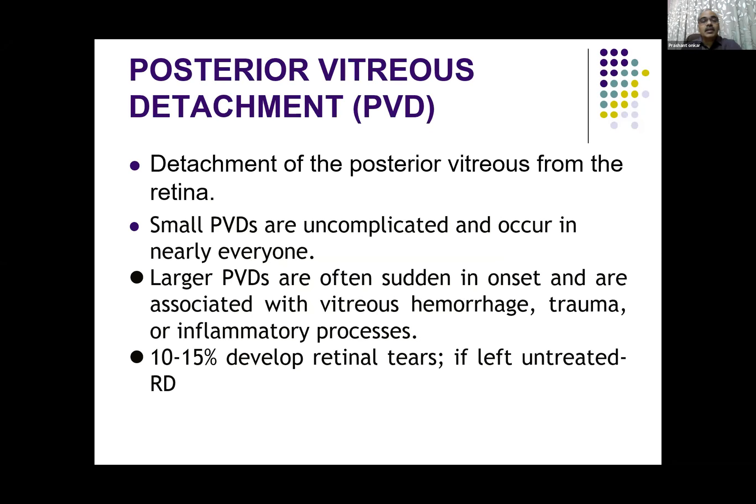The posterior vitreous detachment is the detachment of the vitreous from the retina. A small posterior detachment may go unnoticed and may be seen in asymptomatic patients. The larger ones are associated with vitreous hemorrhage, related to trauma or due to inflammatory processes. Many of them develop retinal tears, and if left untreated they cause retinal detachments.